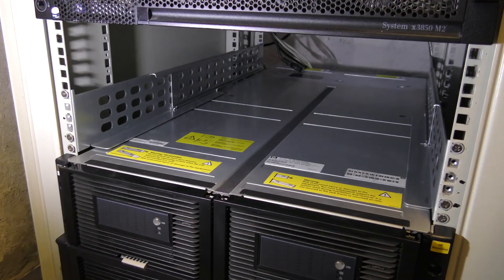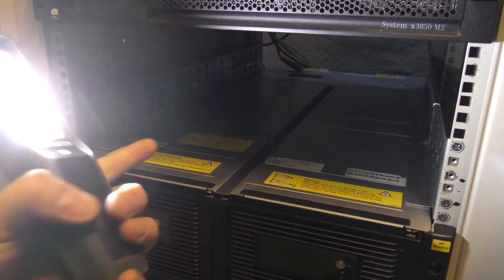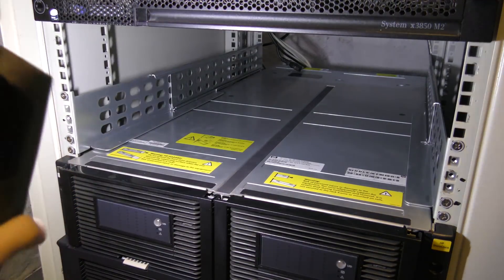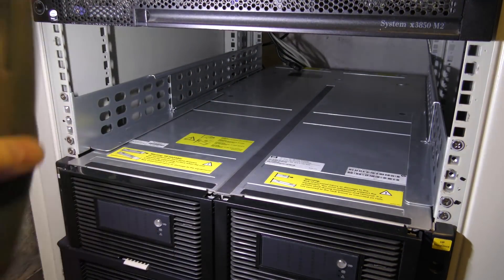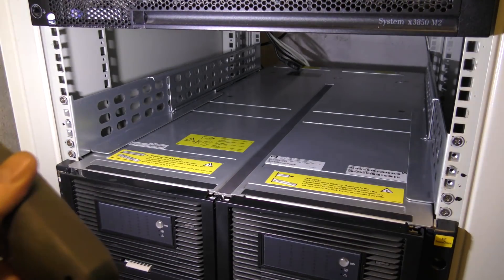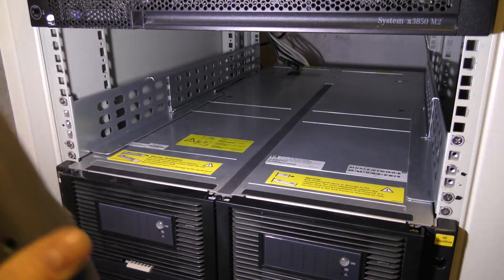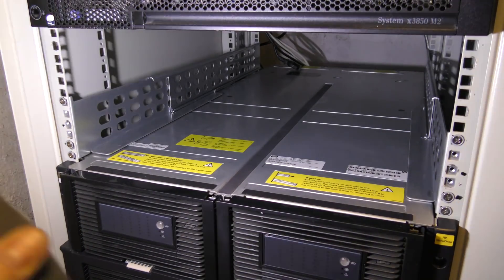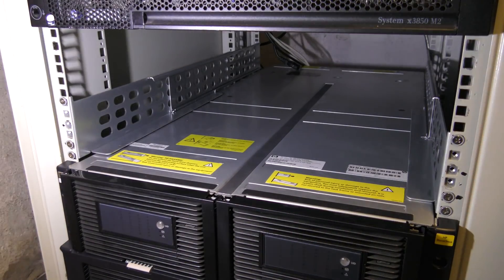I would like to send a thank you to Thomas from Germany who offered to send some rails for my UPS here. As you can see Thomas, I actually just found some in a box — I didn't even know that I had these. I'm not very good at throwing stuff out, but thank you for offering, that was really nice of you. Let's see if the UPS fits in here — otherwise I might have to take you up on that offer.